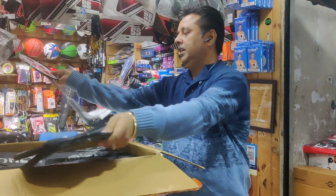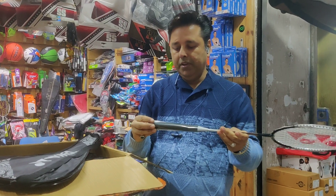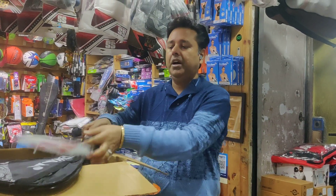This is Yonex Badminton. This is your name: ZR100 Light. This is 800-800. The company has 800-800.